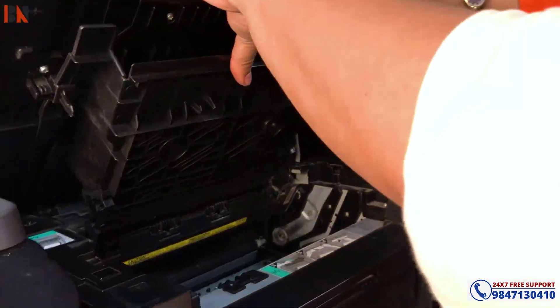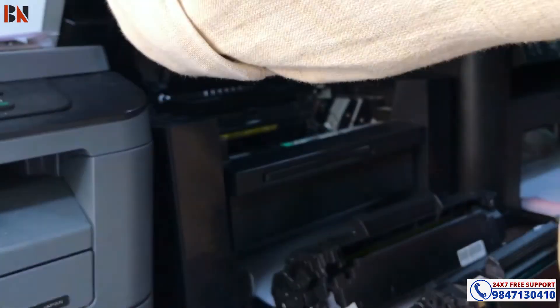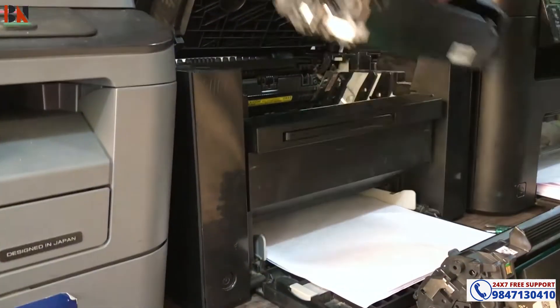And then you can install the cartridge. So you can print it. So make sure all these things - just put your cartridge and install it properly.